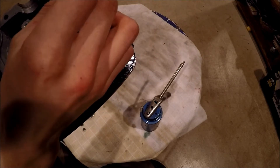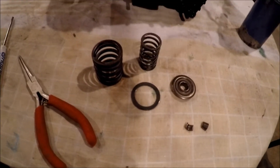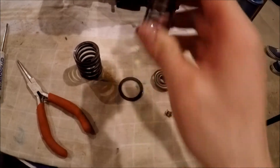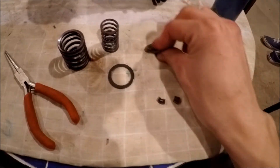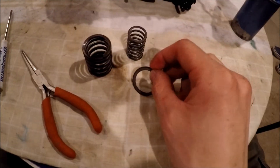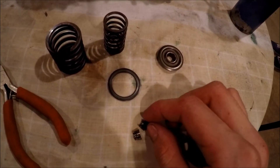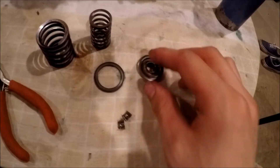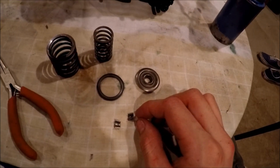You might only have one spring for your valves, but I have two — a smaller one and a larger one — plus a cap to compress the springs down. There's also a washer that seats on the cylinder head by the valve guide so it doesn't dig into the aluminum. And then we have the keepers — these are tiny metal pieces that lock into the cap with the valve stem and lock everything in place.